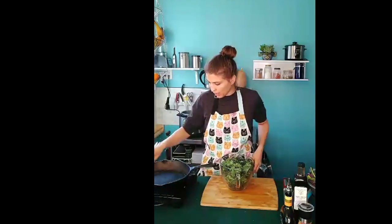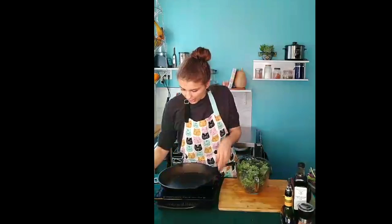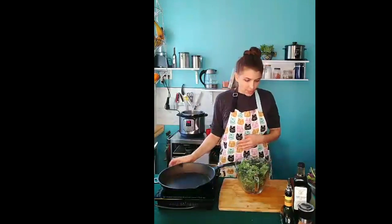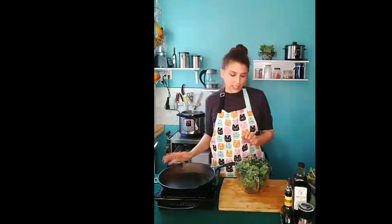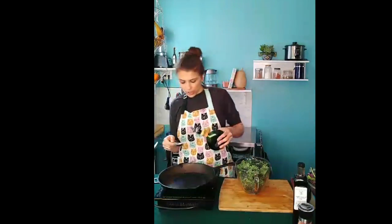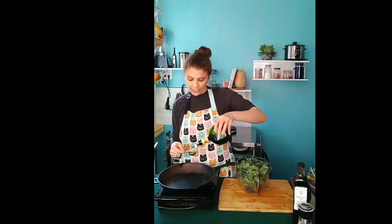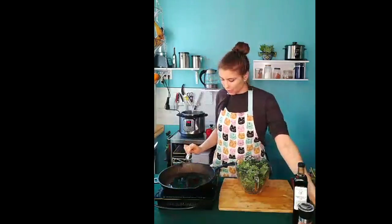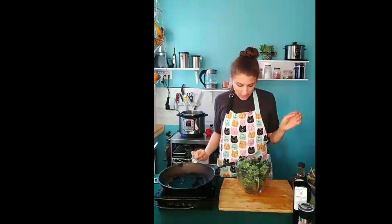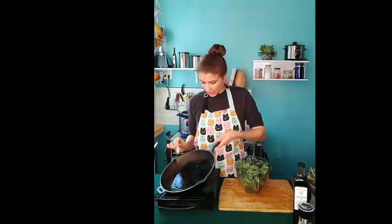Bear with me because it might get a little loud in here — my heating element is a little bit rowdy in terms of noise. So you're going to turn on your pan and heat it up, then add two tablespoons of olive oil to the pan. This is going to start the base of your glaze. The glaze is going to help bring out the sweetness of the veggies — it's going to be sweet in and of itself and really add a lot of flavor to your veggie side.